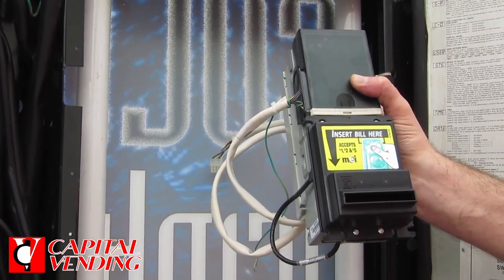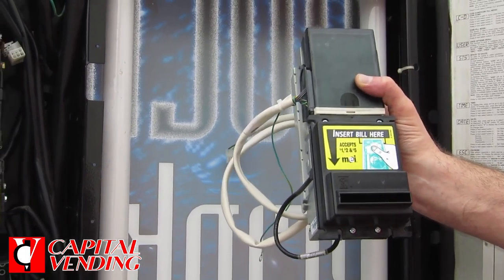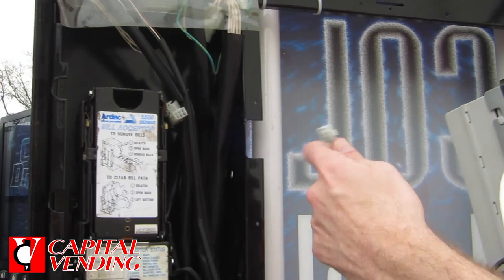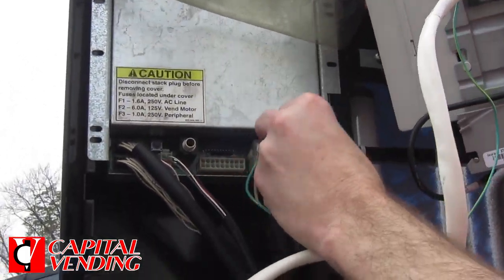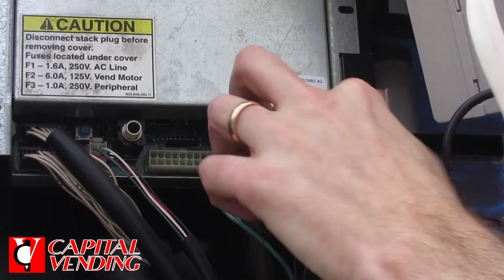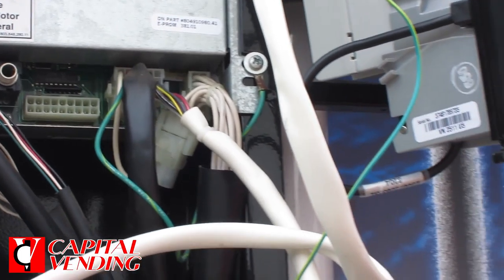The installation is simple. You're going to just undo four nuts with an 11/32 nut driver, take out the old validator. The cord on this harness — which is part of what you're getting — will plug right into here. And once you install your validator, you've updated to a new, more reliable validator.